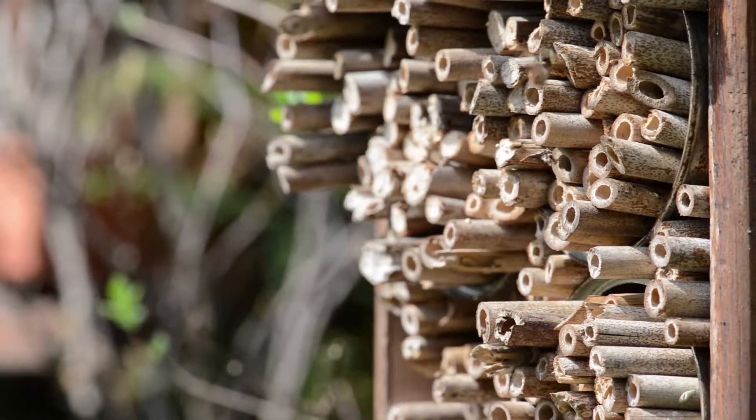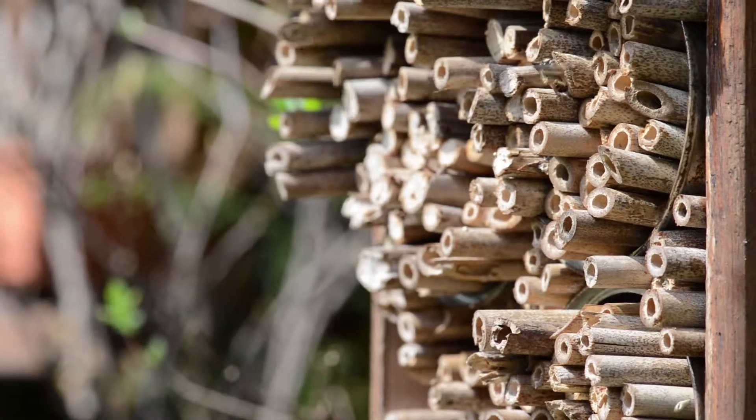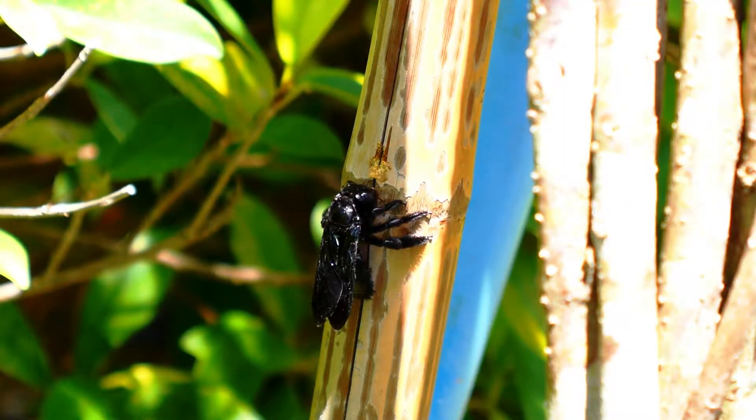Cavity nesting bees, on the other hand, do not build their own cavities from scratch. They often rely on pre-existing spaces or utilize partially started cavities and excavate the area further.